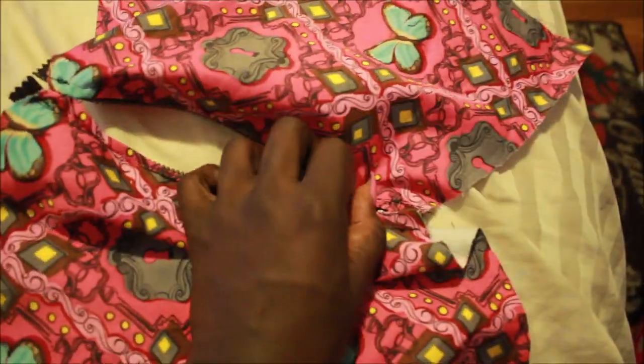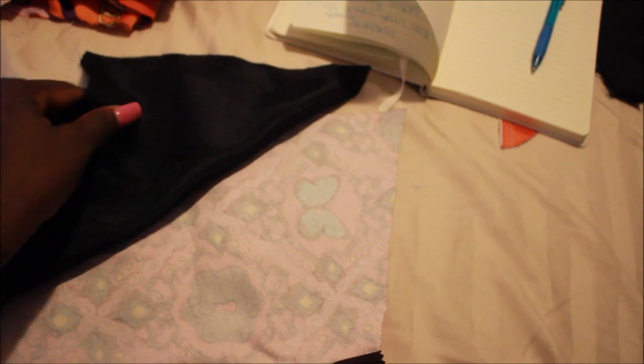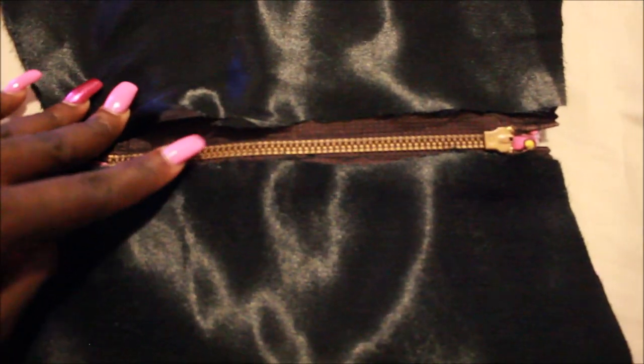Now we have to add our lining — I chose black lining. You could have sewn it along earlier, but this way gives a cleaner finish. I took my two pieces of lining, placed them with the wrong side facing, and put the right side out close to the zipper. Fold it over so you don't see the seams of your lining.